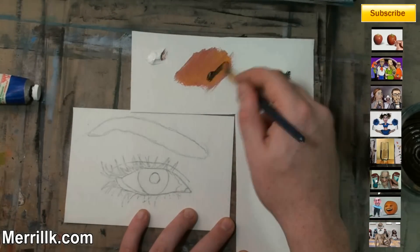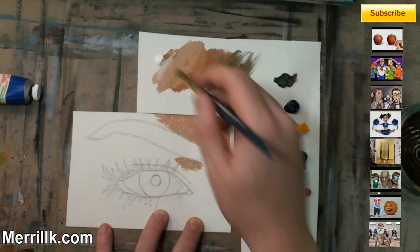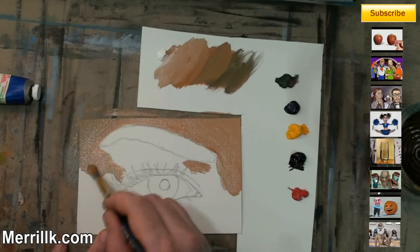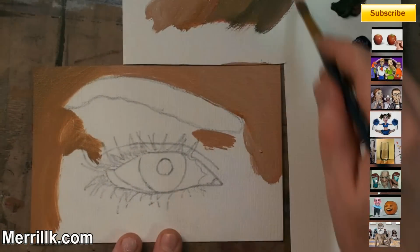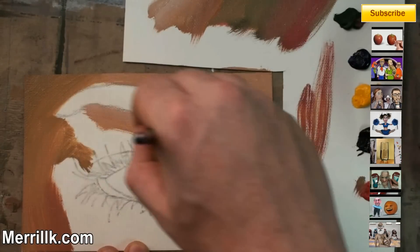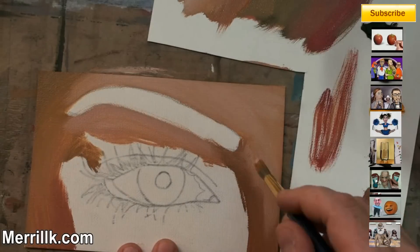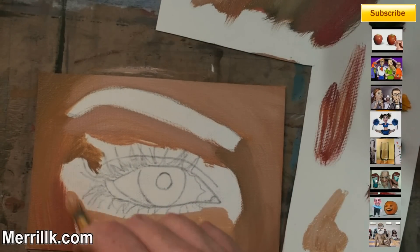I'm using some cadmium red and cadmium yellow first — that's going to give me a nice orange color. Our skin, of course, is not orange. You can add a little bit of green earth to that to kind of mute it down. Add some more white and black, and you should have a nice range of flesh tones.